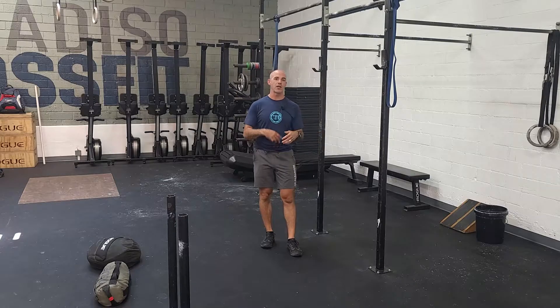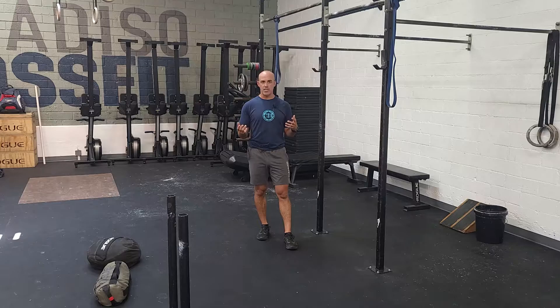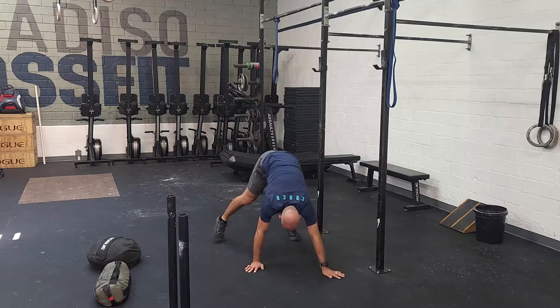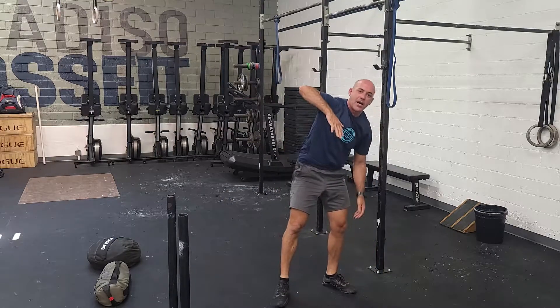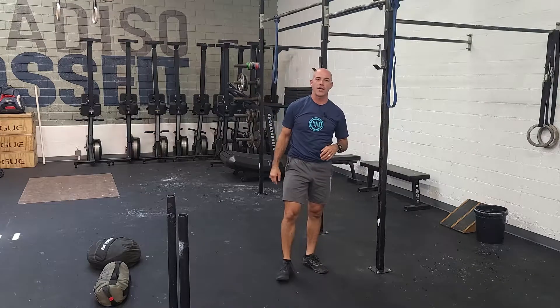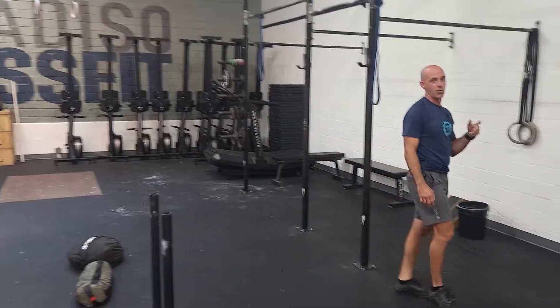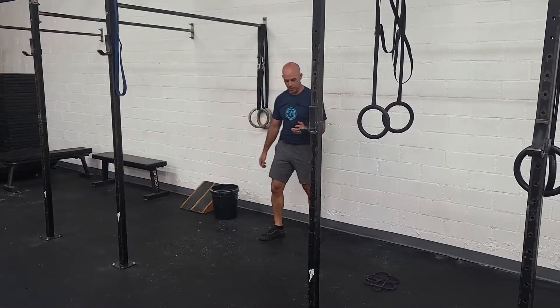So handstand walking — a lot of options here. If you've never done handstand walking, a fun variation is bear crawl. Focus on keeping your legs straight, your hips high, and maybe do twice the distance, really focusing on trying to keep the hips high so you get some of that handstand walking action going. A lot of people are going to use the wall for this. Wall walks are a standard scale, so maybe two to three wall walks per round.